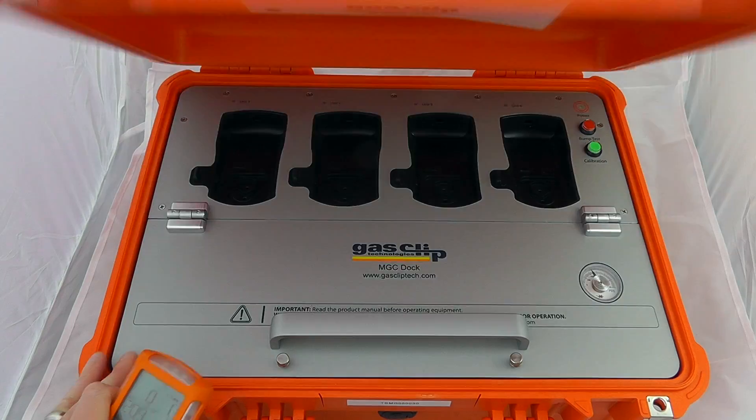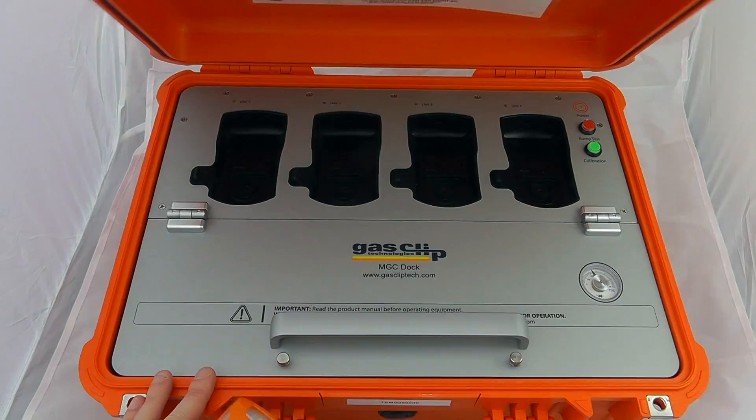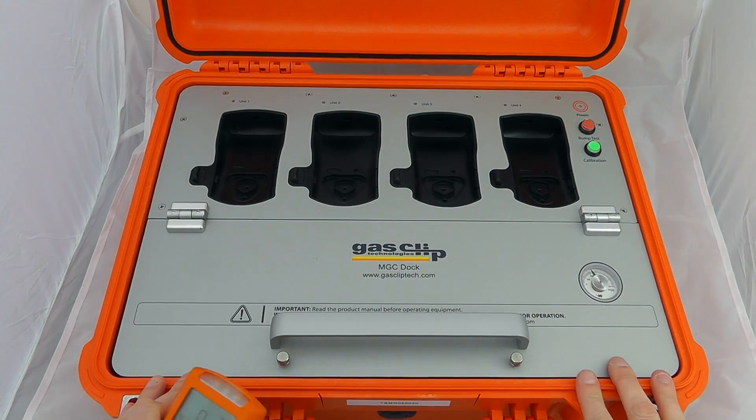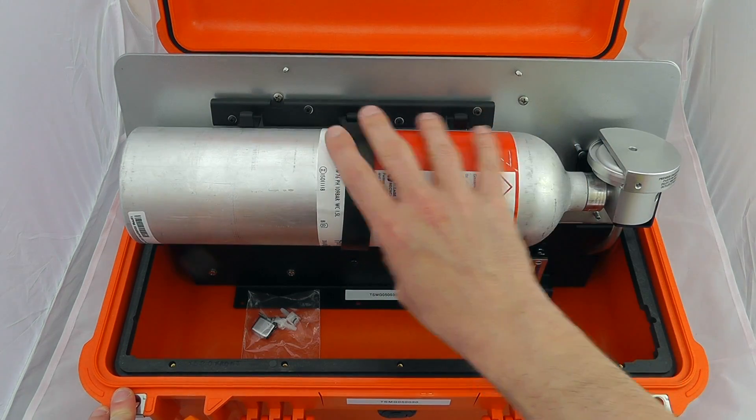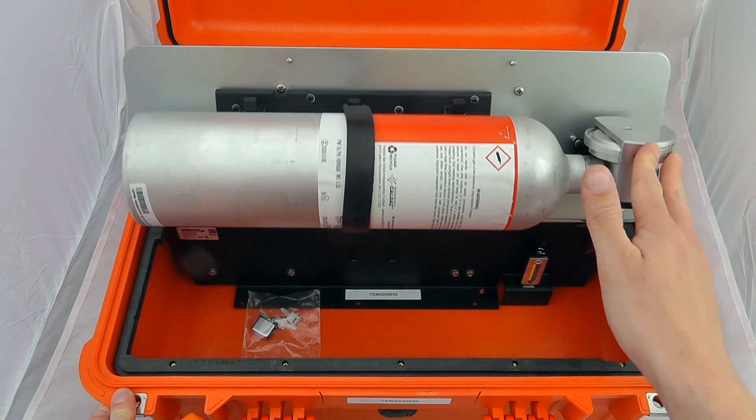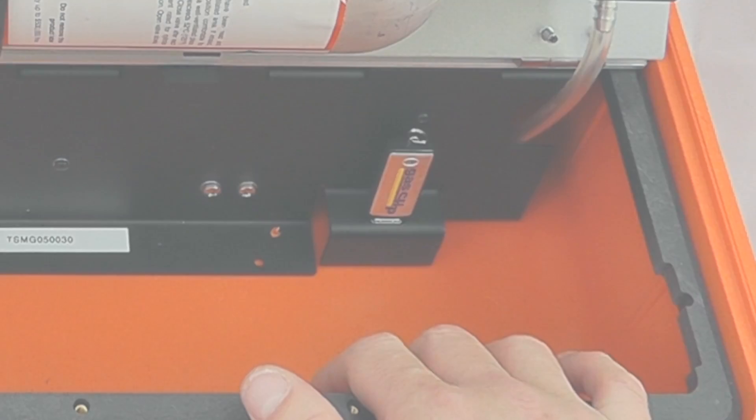This happens to be the Peli case style design for this particular device. If I open it up you can see there's a can of gas in the bottom with an on-demand regulator that's all plumbed into the necessary gas supplies.